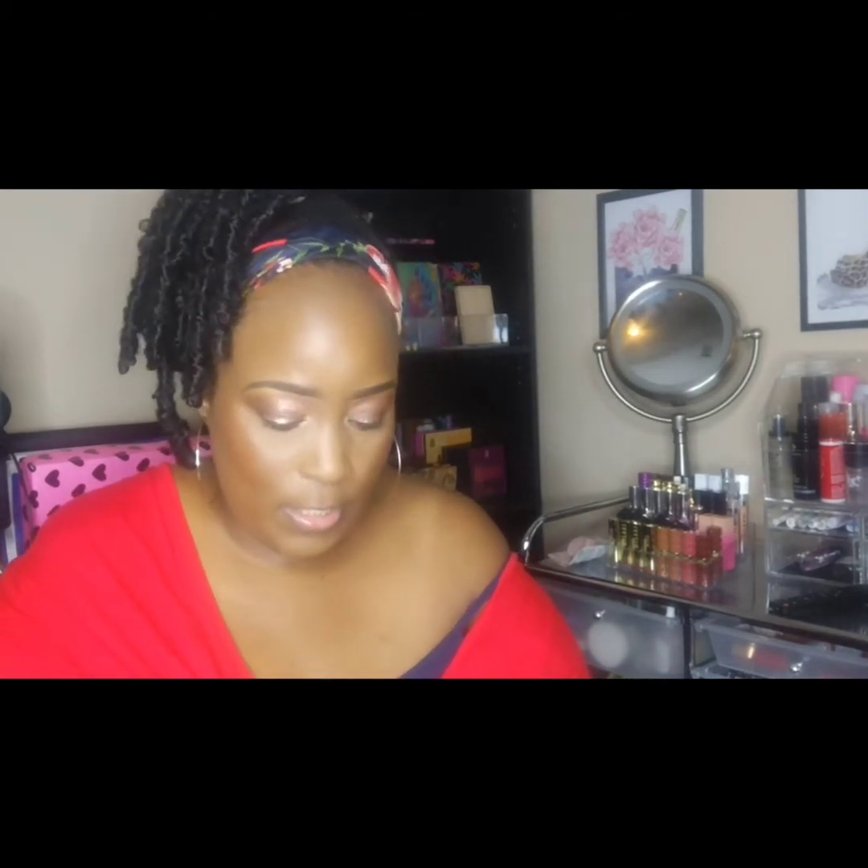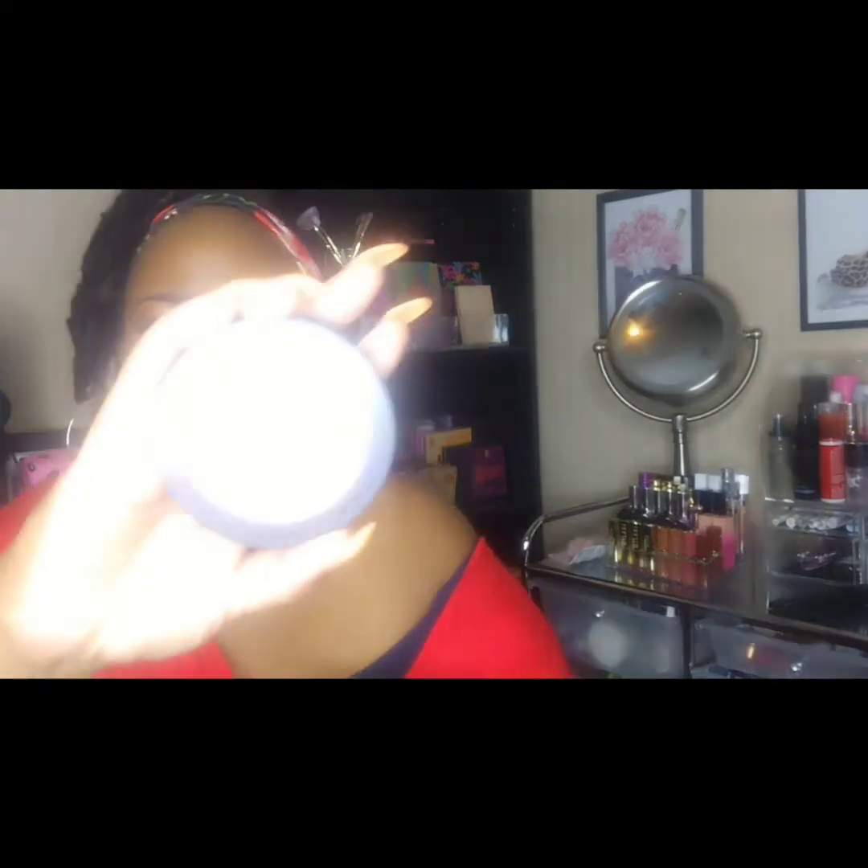I have one of their blushes in the shade Twinkle Pink — let me get the cover off — and it looks like that. I also have some of their primer infused blushes: one is Always Preppy and the other is Always Peachy.